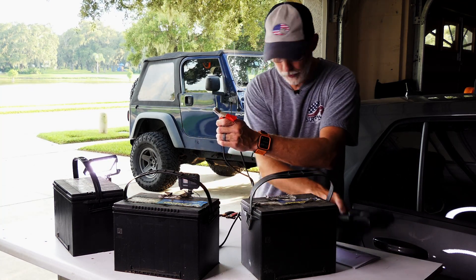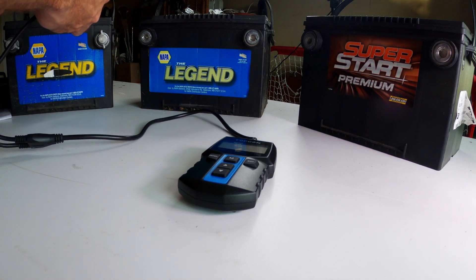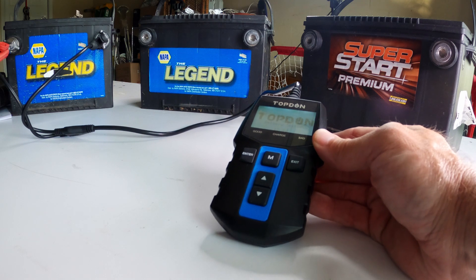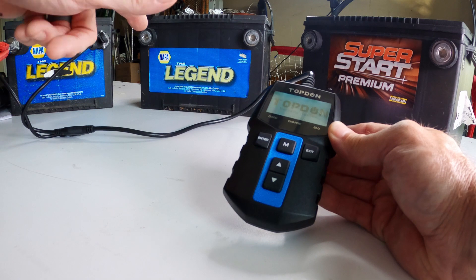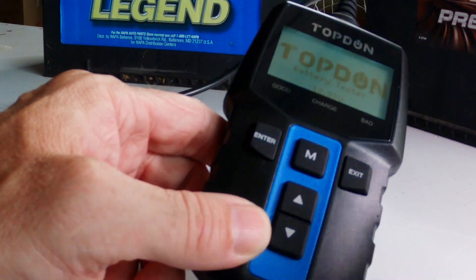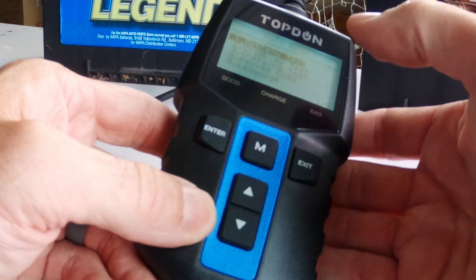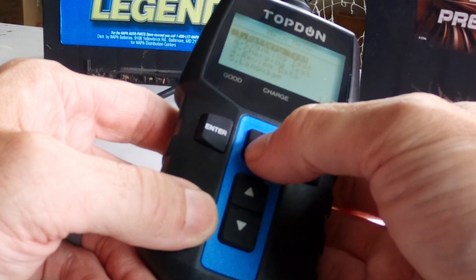I'm going to connect this to the batteries and see what their current situation is. The battery tester will automatically power on from the battery itself. I've put a couple of these on a charger — it's important to test batteries that are charged; if not, the tester should tell you to recharge. This one is reading 12.33 volts, which is actually not bad. Going into the menu, we have battery test, cranking test, charging test, and review data — it saves data from the last test. I'll do a battery test and hit enter.